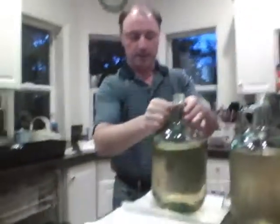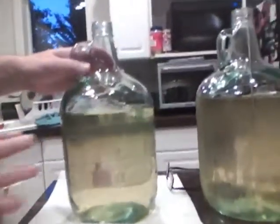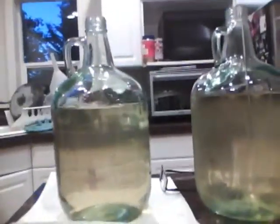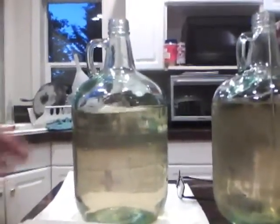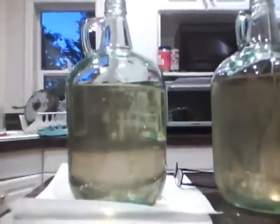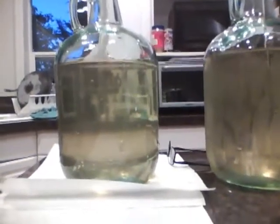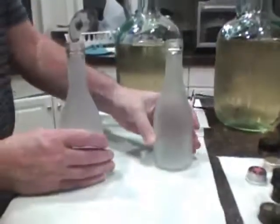Pulling it out here, and it looks a little like Mountain Dew. The main reason for that is the jug has a little green tint to it, so it's really not Mountain Dew-ish. Anyway, I've got a number of bottles here that I've cleaned.